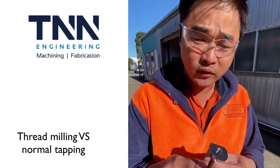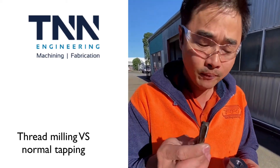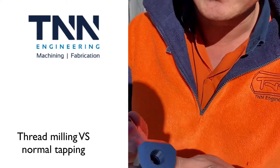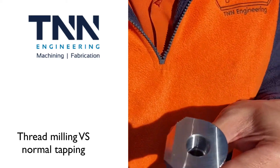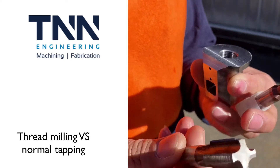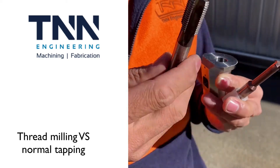We're going to have a chat about thread milling versus normal tapping. So we've got this component here, it's made out of a high grade, high tensile material — somewhat difficult to tap — and we've had issues in the past about getting a good surface finish in there. So I'm just going to explain the difference between thread milling and tapping.